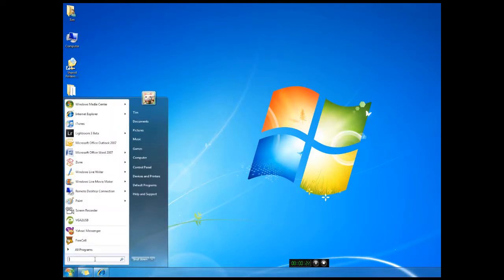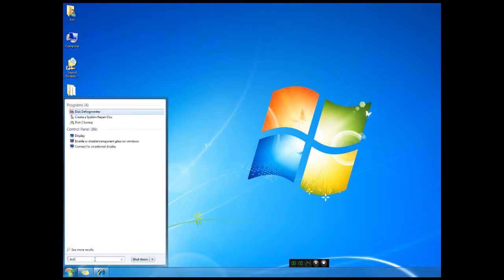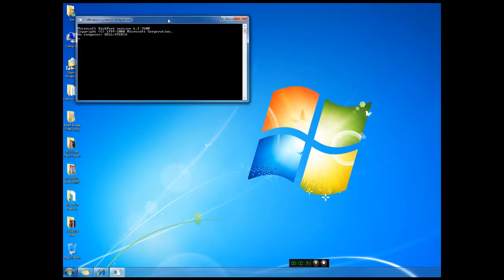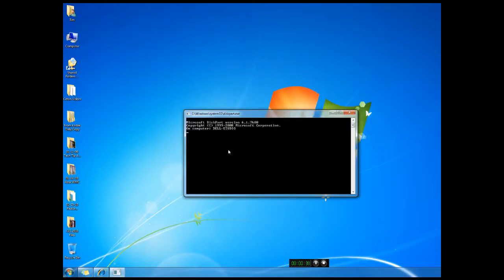Go to Start and type in diskpart — D-I-S-K-P-A-R-T — and press Enter. Once you've done that, what you'll want to do is enter 'list disk'.